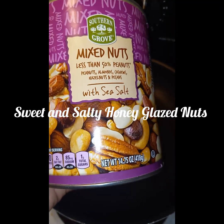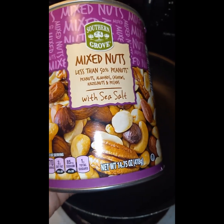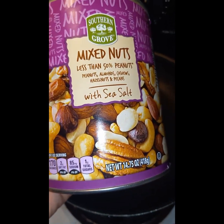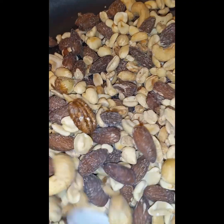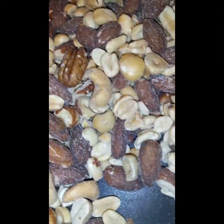Okay y'all, real quick we're gonna do some honey roasted salted nuts for our trail mix. I'm gonna show y'all — I'll do the mixed nuts. These are salted mixed nuts.